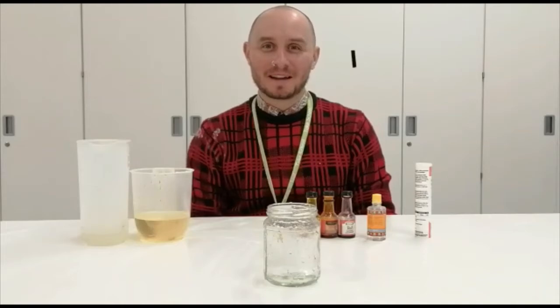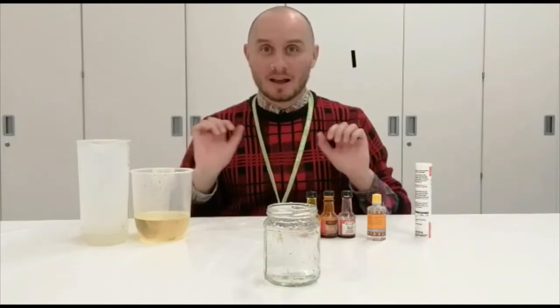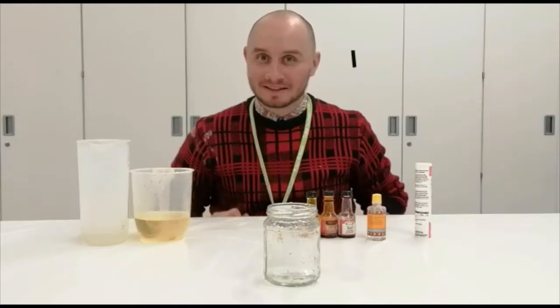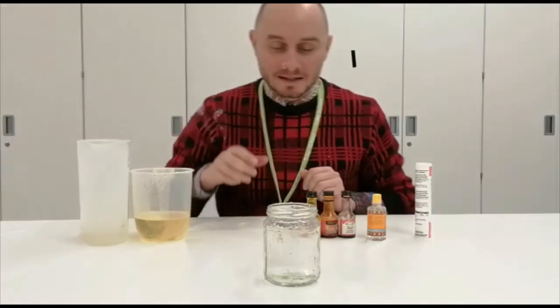Hello and welcome to another Chuuk Takeaway. We're going to make our own lava lamp at home, and this is what we need.